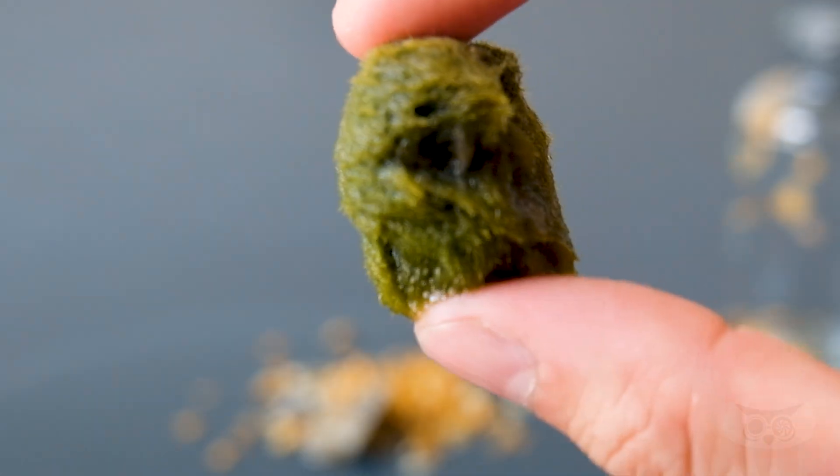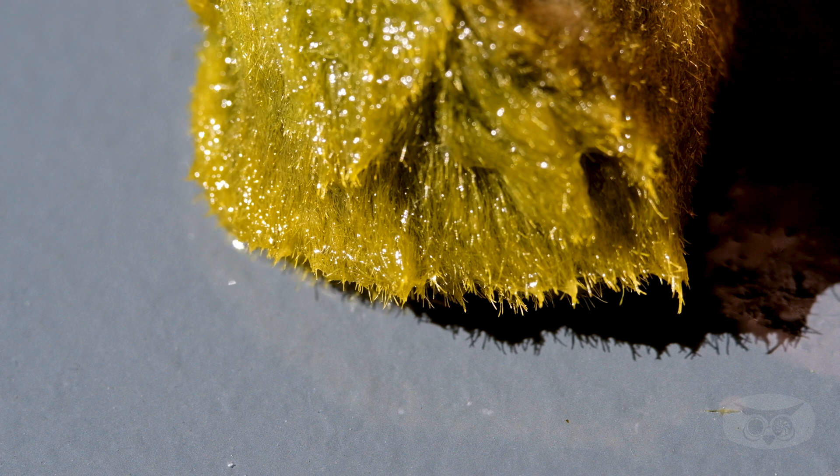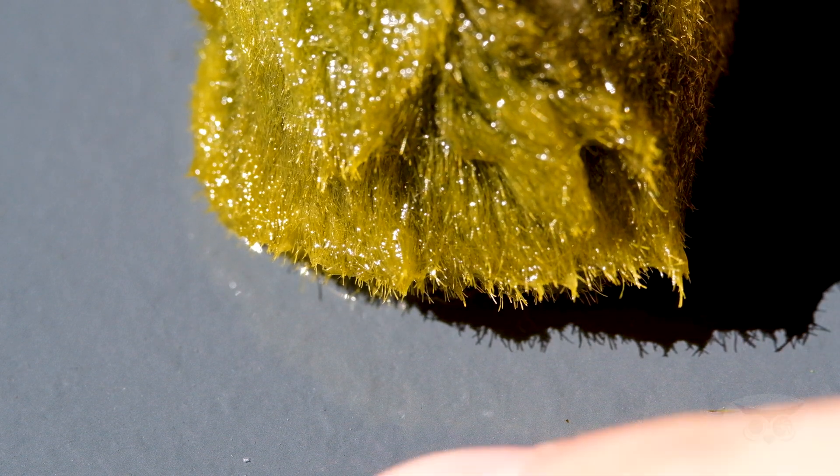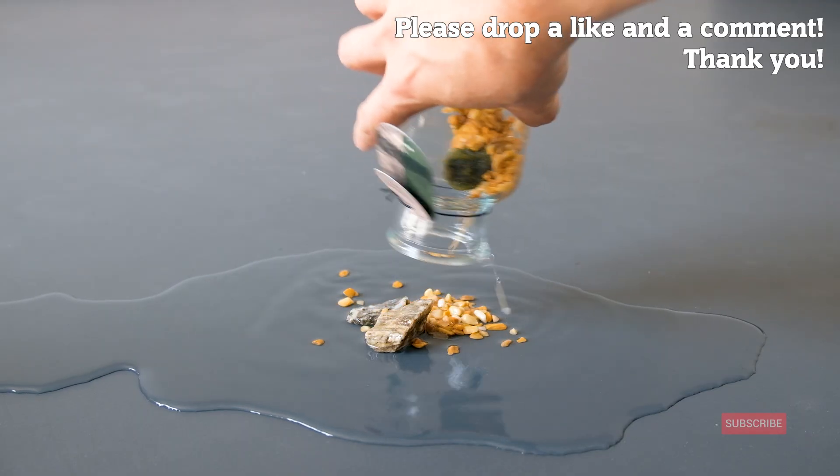Each marimo is a colony of algae that forms a ball-like structure. It's not a plant, it's not even moss, despite its name. They're what scientists call protists — I won't go into more detail, but just know they're in a category of their own.